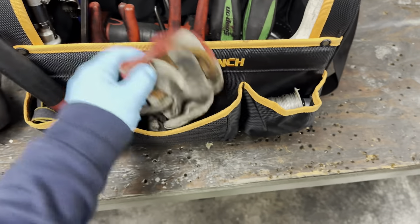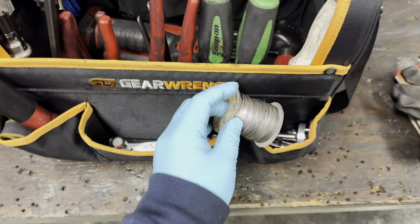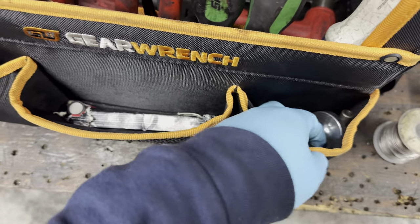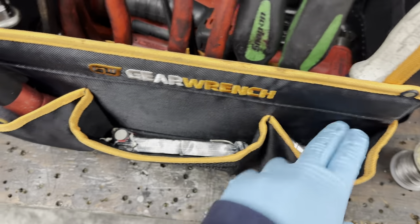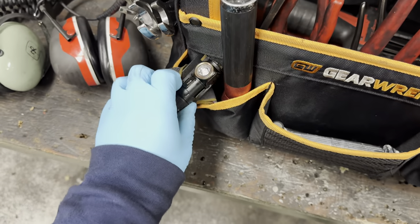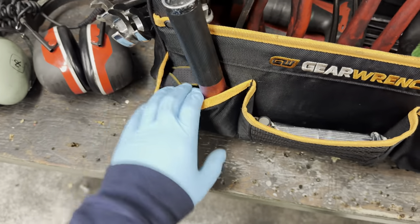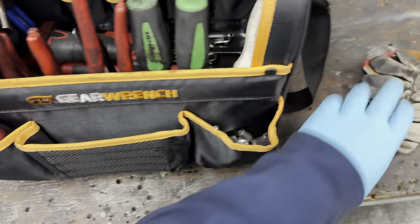On this side of my bag I have gloves, safety wire, and an assortment of little goods. I've got a little mixing tool, batteries for my headlamp, a Streamlight, and a Phoenix headlamp.